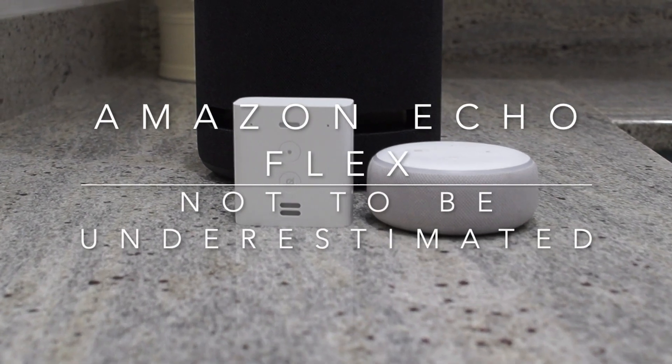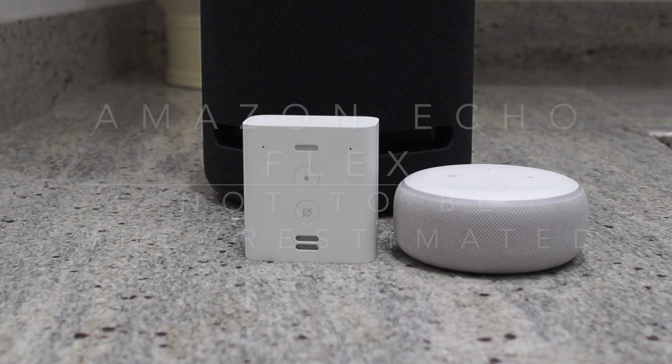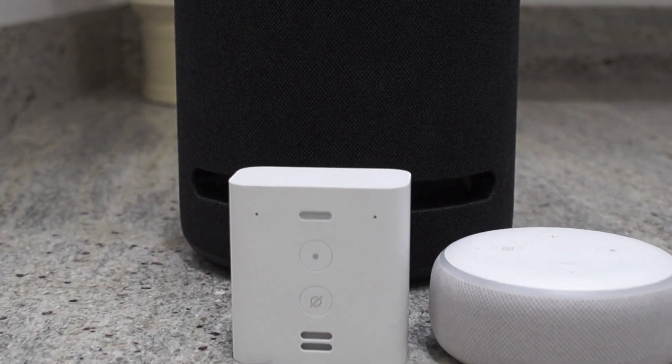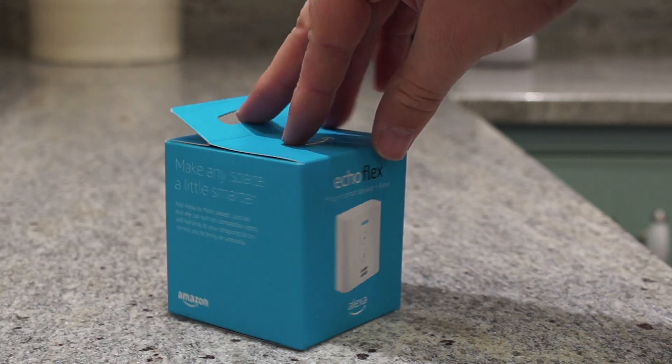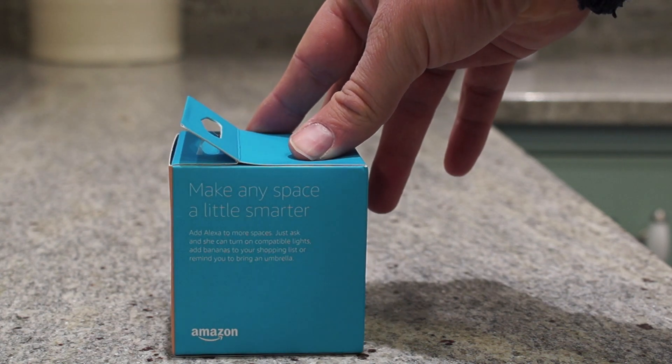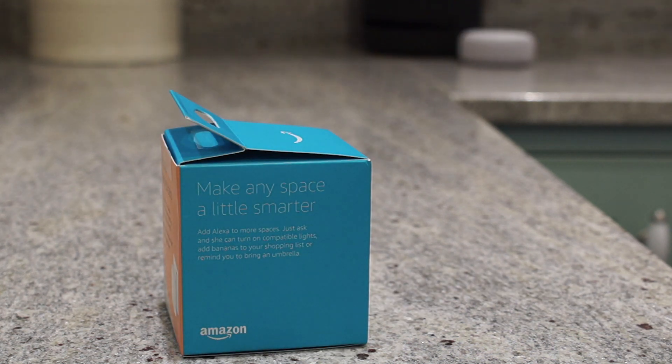Hey YouTube, in this video I'm going to take a look at the new Amazon Echo Flex. The Flex is Amazon's latest internet-enabled device and one of the cheapest yet at only $24.99. Amazon regularly discounts its products, so I expect to see this for even less in the coming weeks.